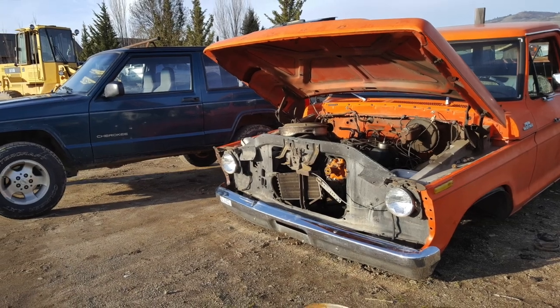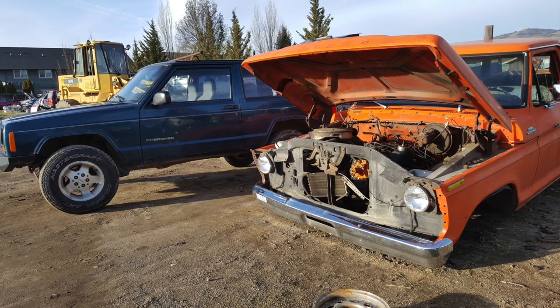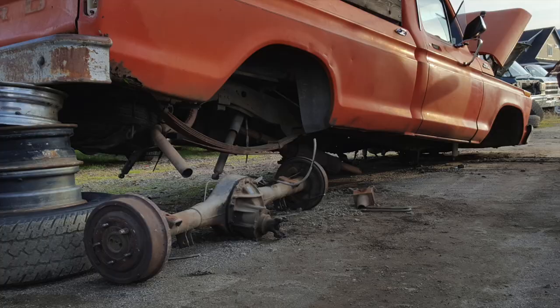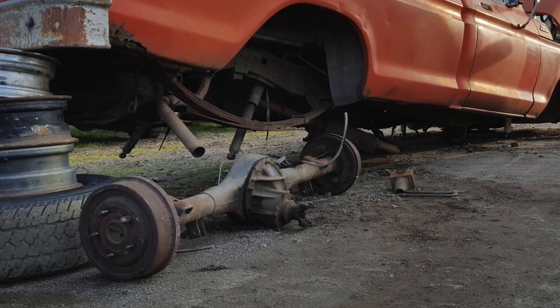Hey guys, I'm Tim with BleepinJeep.com. If you've been following along with my project Green Machine, I'm swapping the axles that I pulled from this 1978 F-150 into my '98 Cherokee — a Ford 9-inch and a high pinion Dana 44.